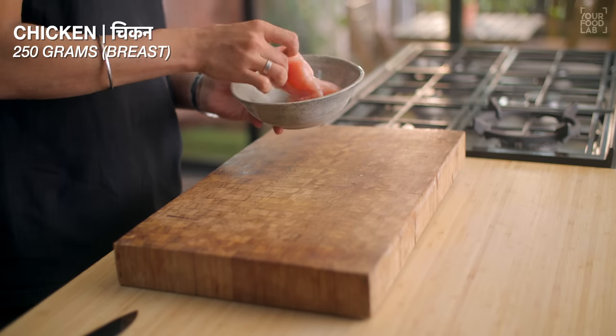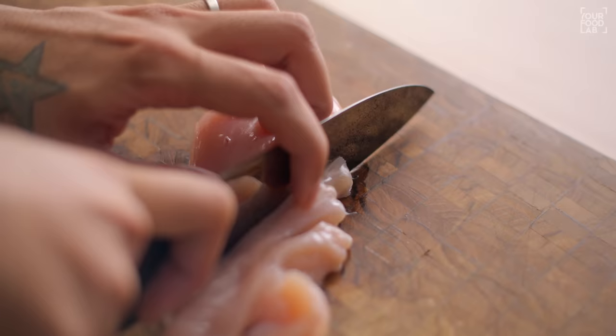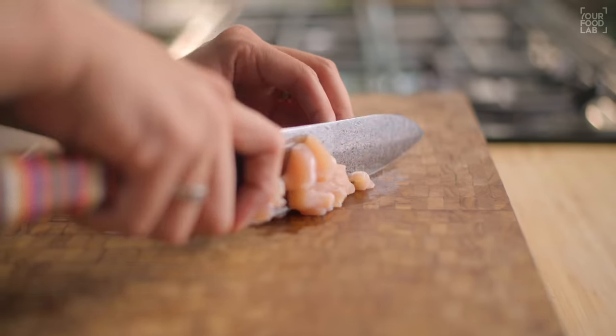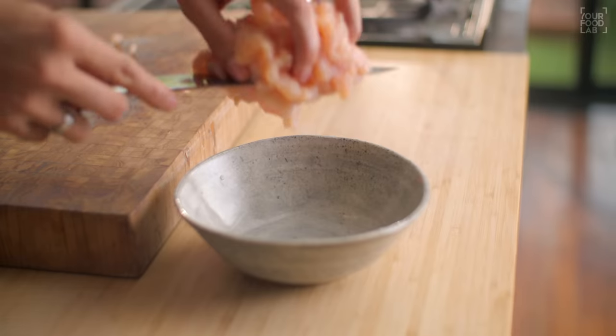The rice is ready. Now let's prepare the gravy. I'm taking 250 grams of chicken breast. You need to chop the chicken breast — first cut it into thin strips, then chop them into small pieces. Once you have chopped the chicken into small pieces, transfer them into a bowl.